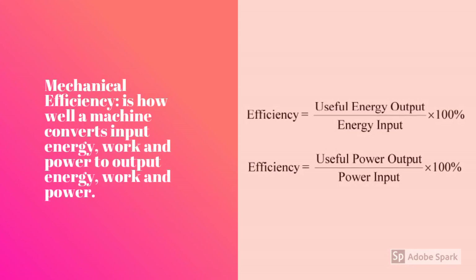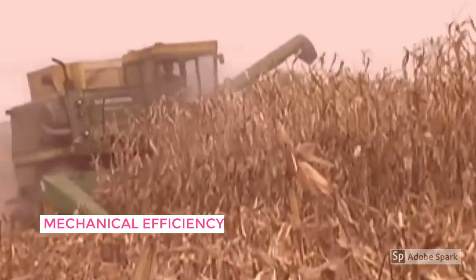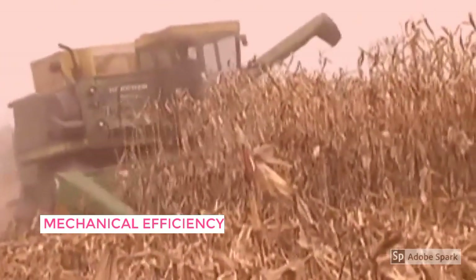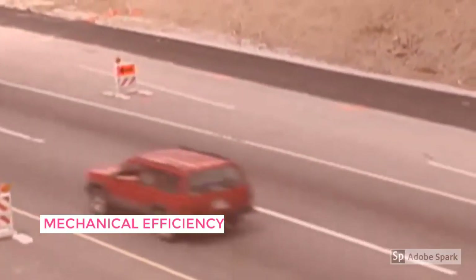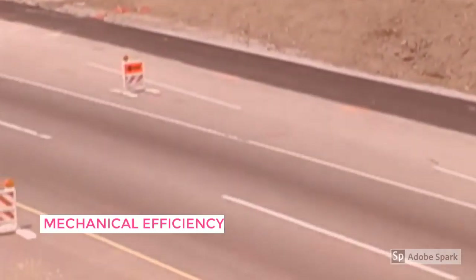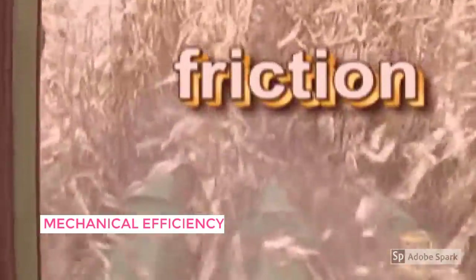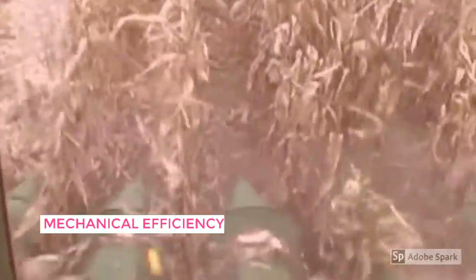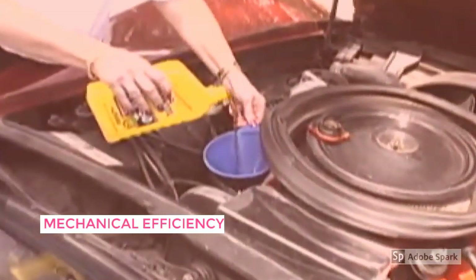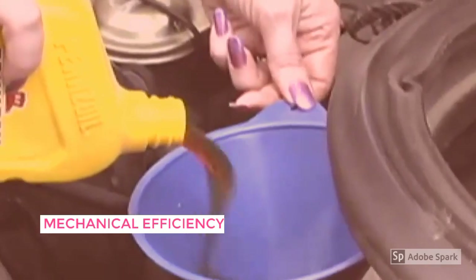Mechanical efficiency is how well a machine converts input energy, work, and power to output energy, work, and power. Unfortunately, most machines are not totally efficient. Efficiency is based on a comparison of the amount of energy put into a machine and the amount of energy it supplies. Cars are only about 25% efficient because a great deal of the energy supplied as fuel is wasted as heat. No machine is 100% efficient because friction is produced by all machines. Friction is a force that opposes motion — it wastes energy in the form of heat and wear and tear. That's why oil and grease are used in machines with many moving parts. The oil or grease will help cut down on friction and help to improve performance and efficiency.